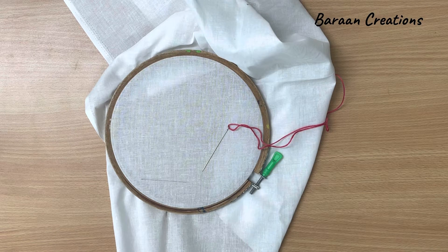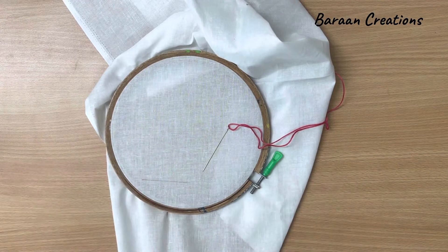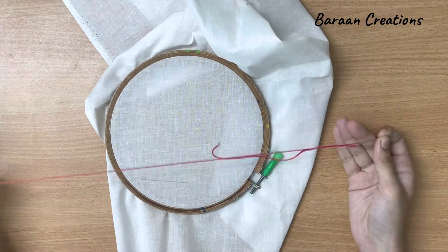Hi friends, welcome back to Bion Creations. In this video I will show you how to put embroidery chain stitch, and I will use a frame as well to hold the cloth very well. So let's start. Here I have taken six strands of thread.